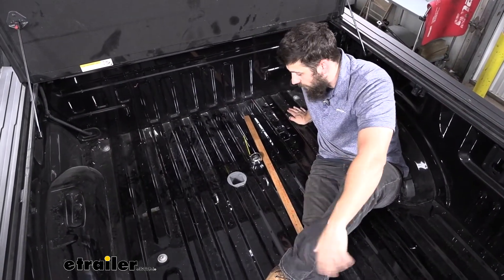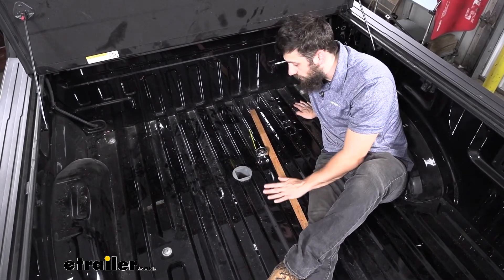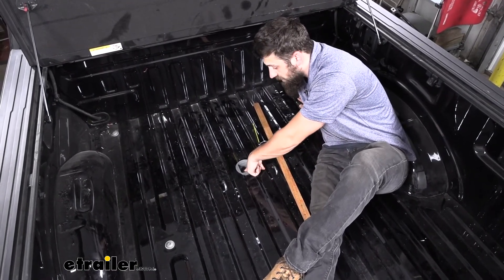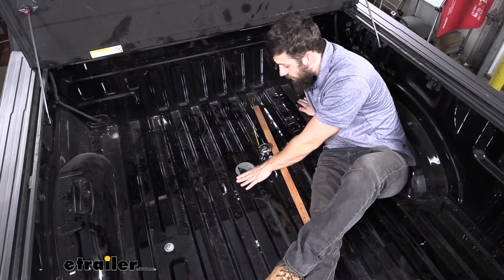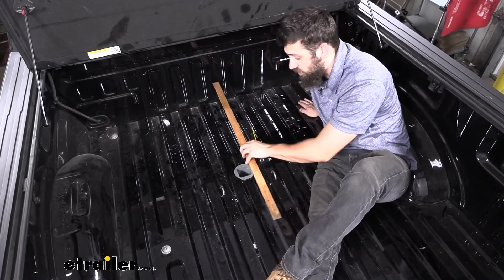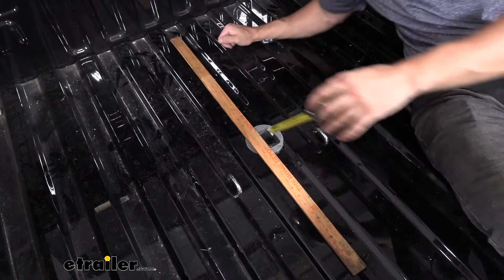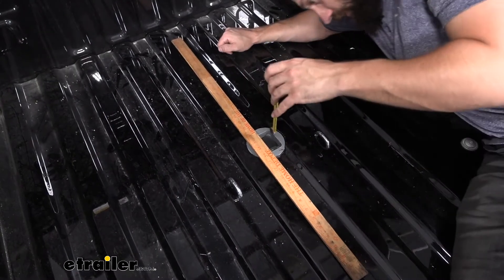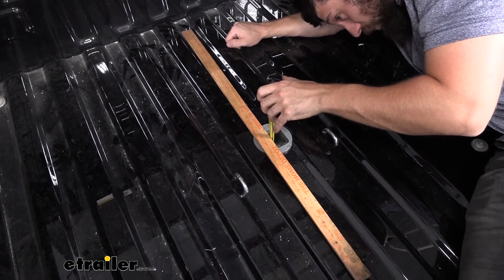The first step of our install, we're going to come into our truck bed where the center section of our gooseneck hitch is located. We're going to be measuring from the top of the pin here, which is used to secure our accessory, to the top flush plate on our gooseneck hitch. It's going to be hard to get an exact measurement to the top of this flange, so we're going to take a straight edge and set it on top of the center section of our hitch. Then we're going to take a tape measure and measure from the top of the pin to the bottom of our straight edge. For our particular application, we're going to be right at one and three quarter inches.